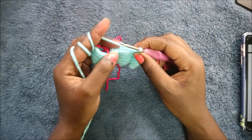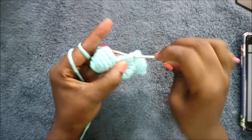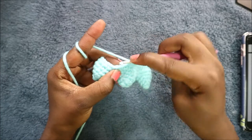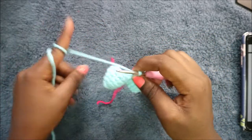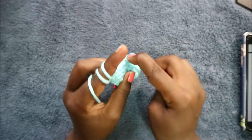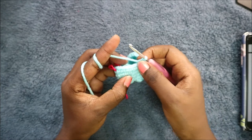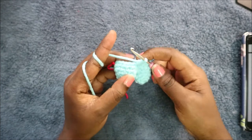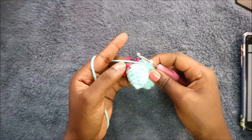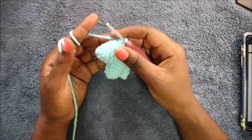After decreasing, do four single crochets: one, two, three, and four. Then decrease again. When you're done, do single crochet in the next five stitches to finish. That makes a total of 32 stitches in that row.